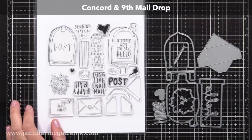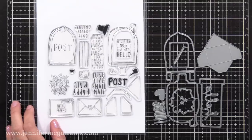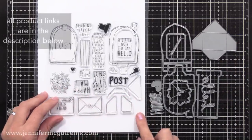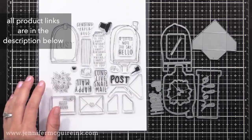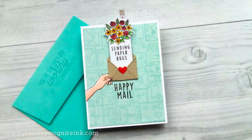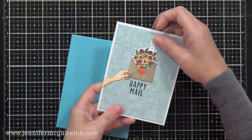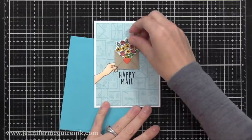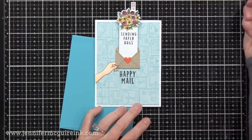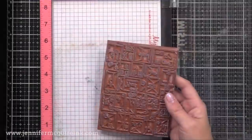This is the Concord & 9th Mail Drop Stamp Set and Coordinating Die Set — the brilliant combo that inspired all of today's cards. Concord & 9th always has very well-engineered products and this is a perfect example. From this you can create different pull tab designs, doors that open, and lots of things. Here's the finished card: it looks like a little bouquet of flowers in an envelope. When you pull the tab, a little sentiment appears. It's really fun and very easy to do.